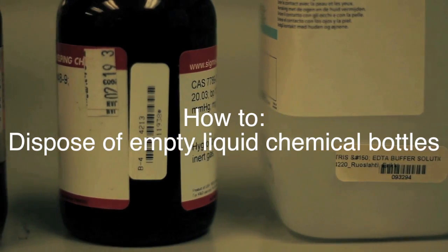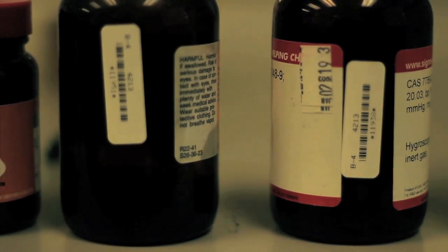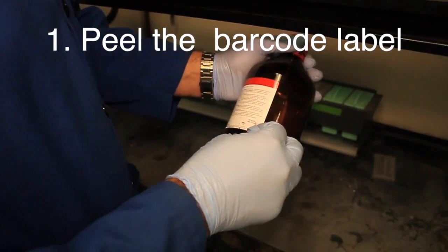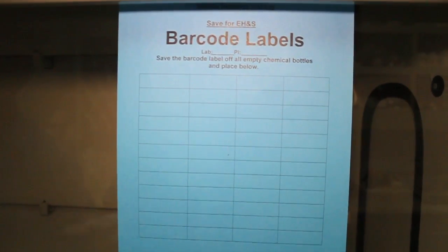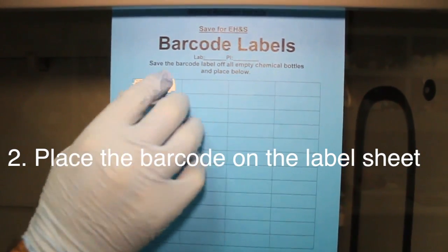How to dispose of empty liquid chemical containers. First, make sure to peel off the barcode label and place the barcode label on the blue label sheet provided.